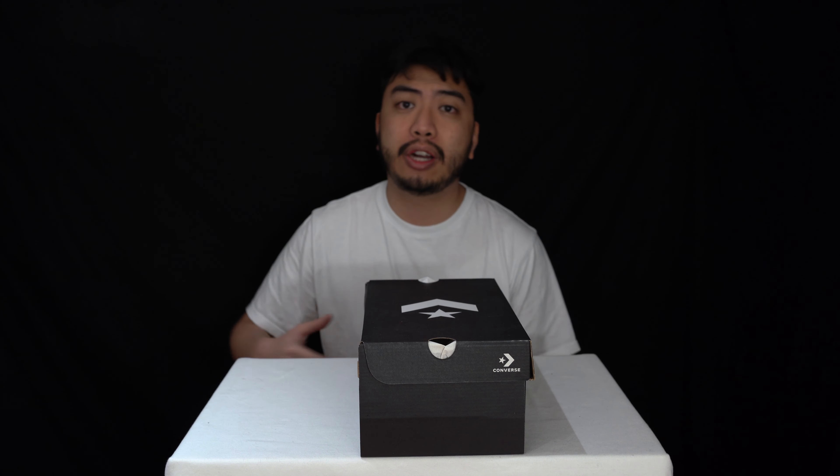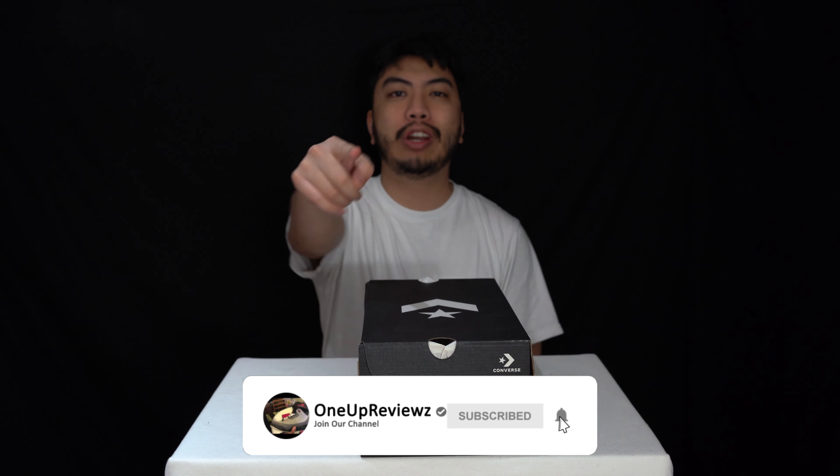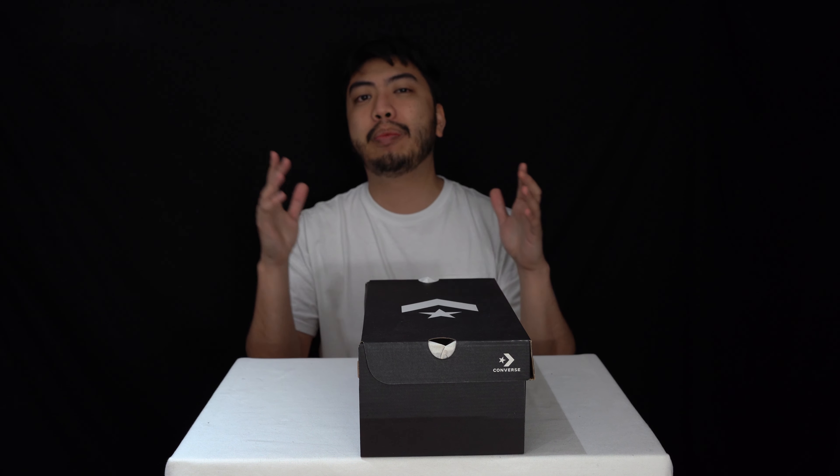Before we get into this review guys, if you're new to our channel remember to hit that subscribe button, hit that notification bell so you never miss any of our latest reviews. Slap that thumbs up, we want to see those likes — it helps us with algorithms. Drop some love in the comment section below; we try our best to reply to every single comment that's thrown our way.